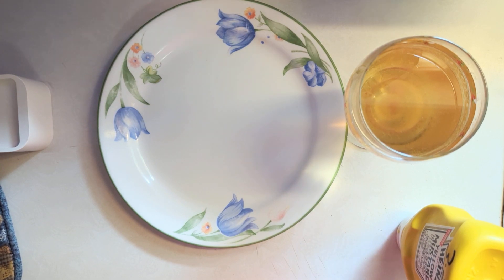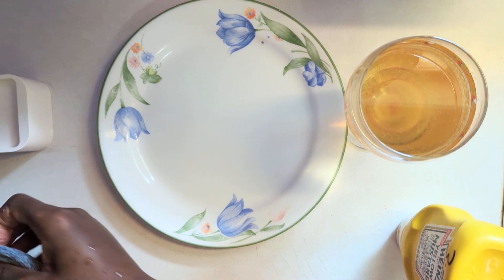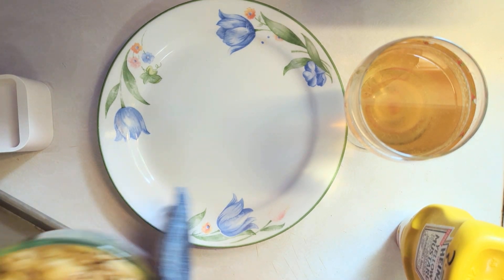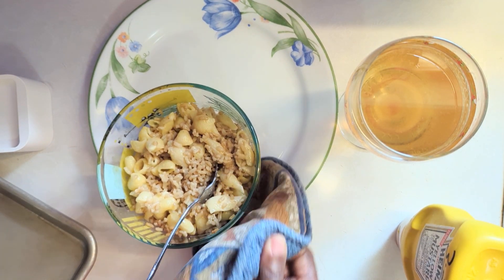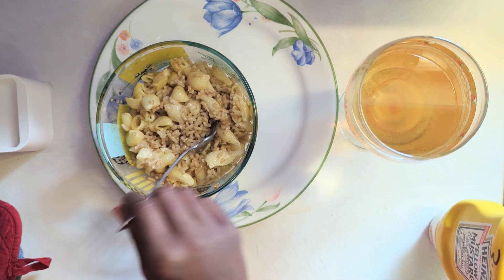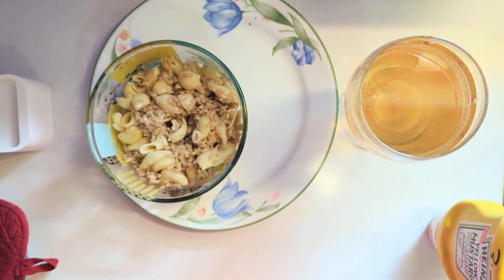Good morning and welcome to what's for breakfast, lunch, or brunch. Today, like every other day, it's going to be some leftovers. I'm finishing up some rice we made a couple days ago and some macaroni and cheese a couple days ago. What better way to finish it up than to combine the two. Let's give this a taste to see what it tastes like.